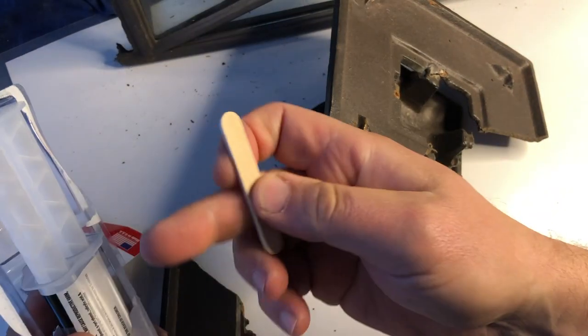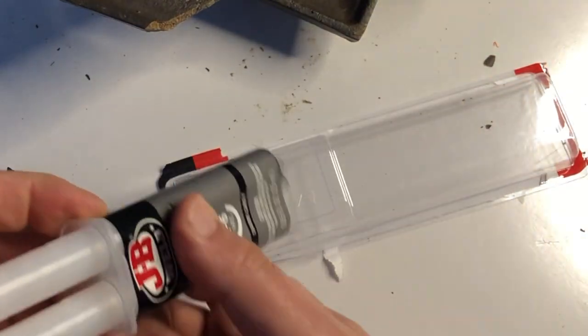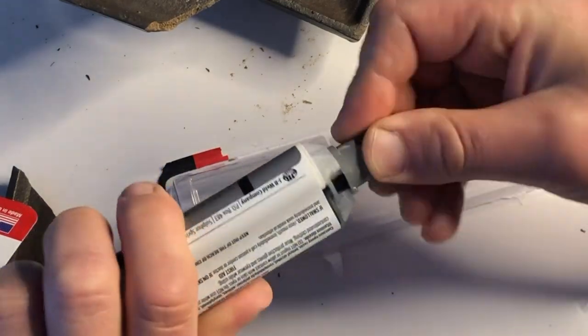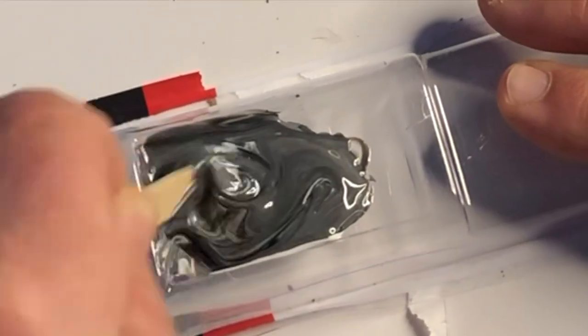JB Weld comes with this handy little mixing stick, and the package itself is also a mixing tray. I do like that it's two different colors — so when you start to mix it together, you know it's thoroughly mixed when the black and white turn a solid gray. I sped this clip up, but in real life I mixed it for about 30 seconds.